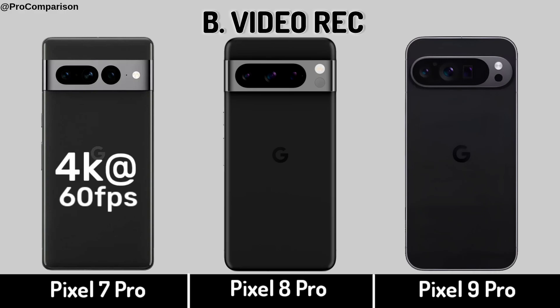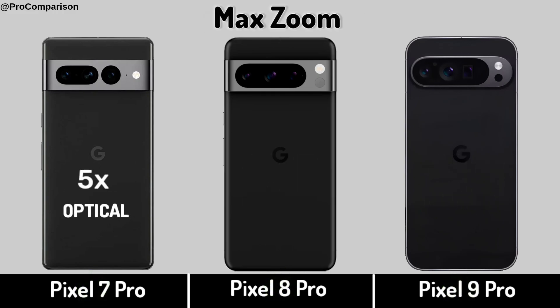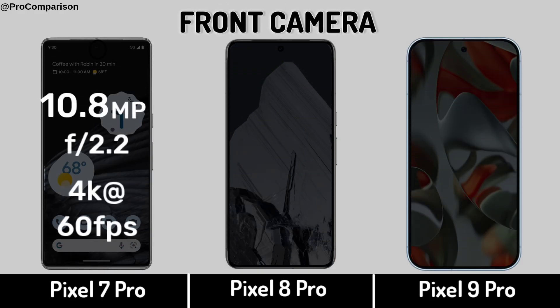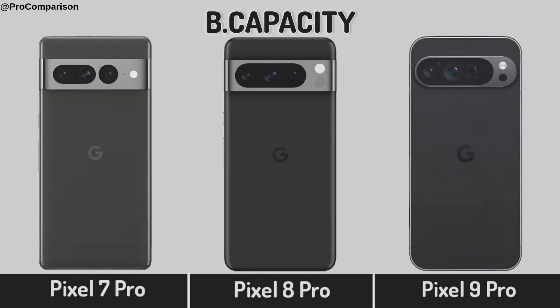Back Camera. Back Camera video recording. Back Camera zoom. Now for Battery. Battery Capacity.